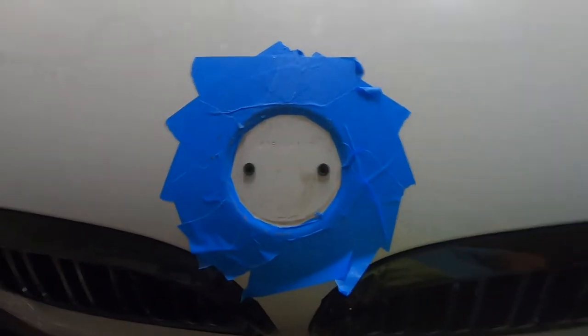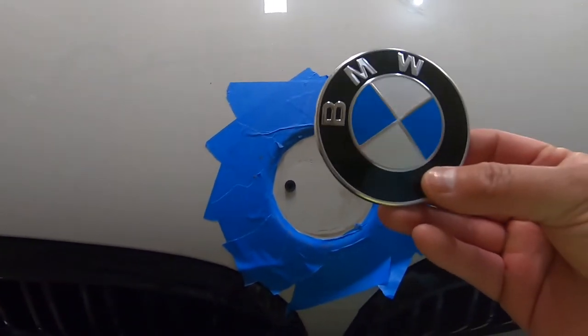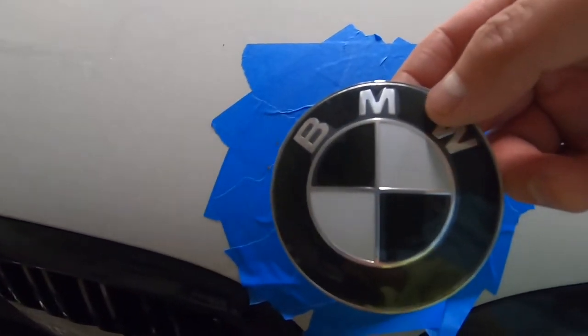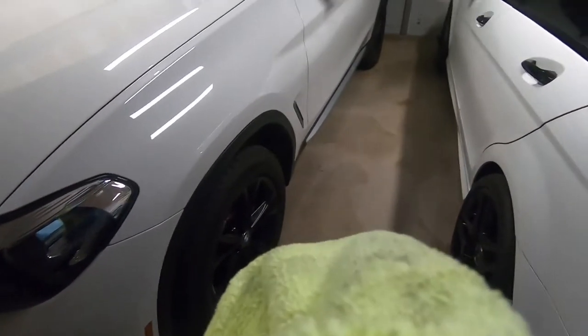That's what it looks like debadged. The prongs are on opposite sides. Here's the old one that we just removed, and we will be replacing it with the black and white one, because we're going with the full black and white thing.